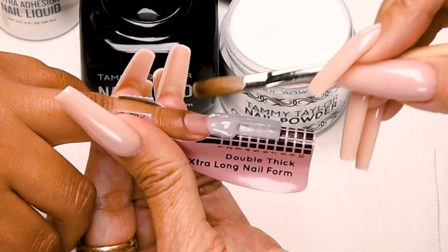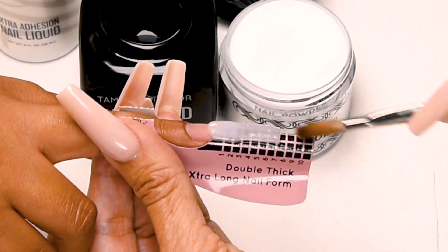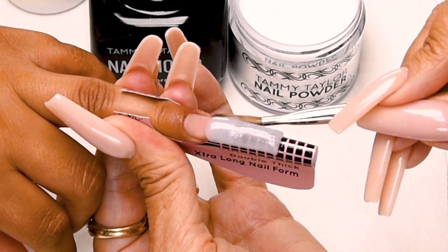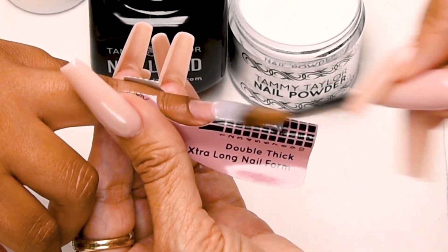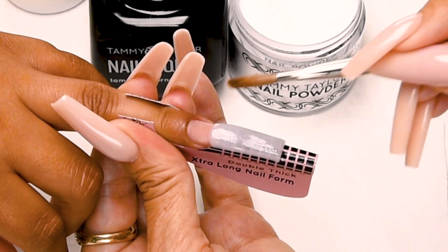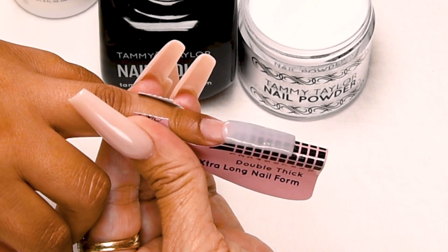And I'm going to stroke it into the first free edge ball to blend these together. There we go, get it just how you like it. Wipe off your brush. If your primer starts to dry, just add a little bit more.